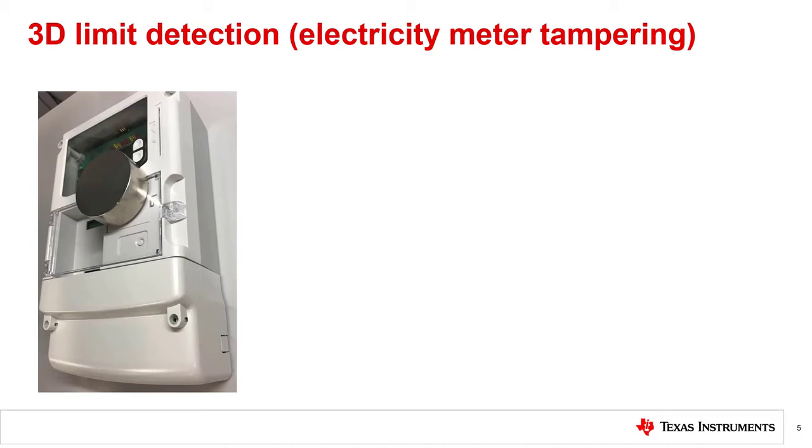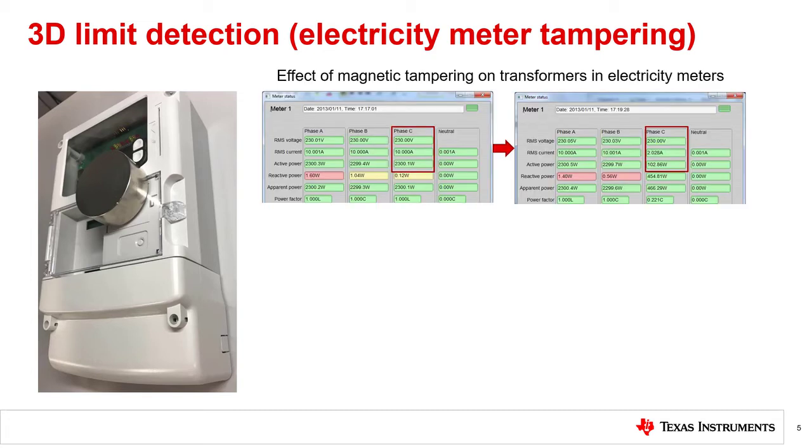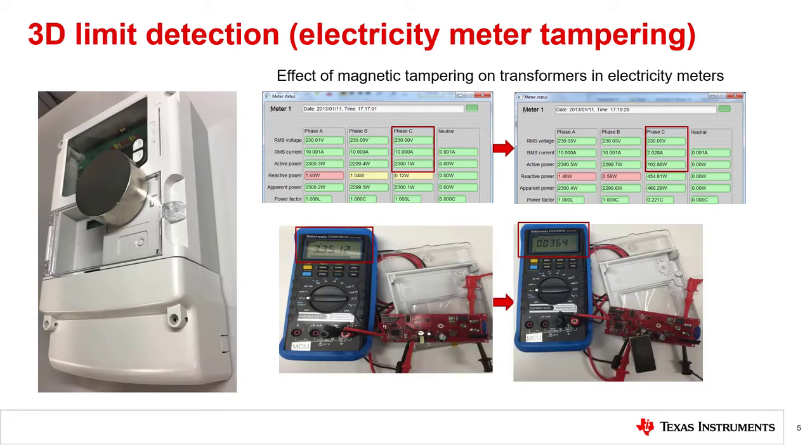One instance of this function is the magnetic tamper detection function in electricity meters. In electricity meters, a strong magnet can paralyze any transformers in the system. Due to this vulnerability, people sometimes try to tamper with an electricity meter by placing a strong magnet on or near it. If the electricity meter uses a current transformer current sensor, placing a magnet could reduce the reading on the current, thereby reducing the sensed active power. Reducing the active power leads to a reduction in the sensed active energy, which would cause the consumer to be charged less electricity than what was actually consumed. An example of the effect of a magnet on a current transformer is shown on the top right, where you see the current and active power reduced from ideal values due to adding a strong external magnet near the CT. A strong magnet can also affect a transformer in a power supply, where the output voltage drops from the normal 3.3 volt level due to the power supply transformer being near a magnet.